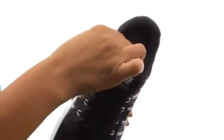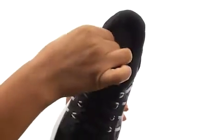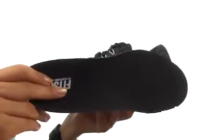A padded tongue and collar for additional comfort. On the inside, there's breathable fabric lining that offers a great sock-like feel, and a removable foam footbed to customize your fit.